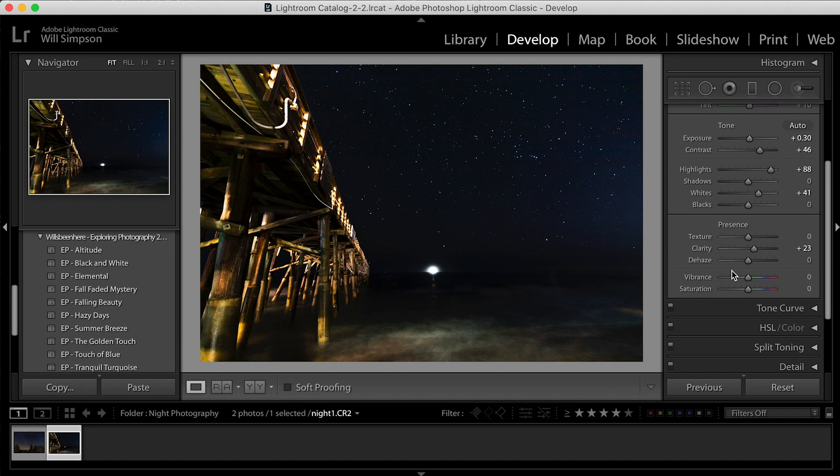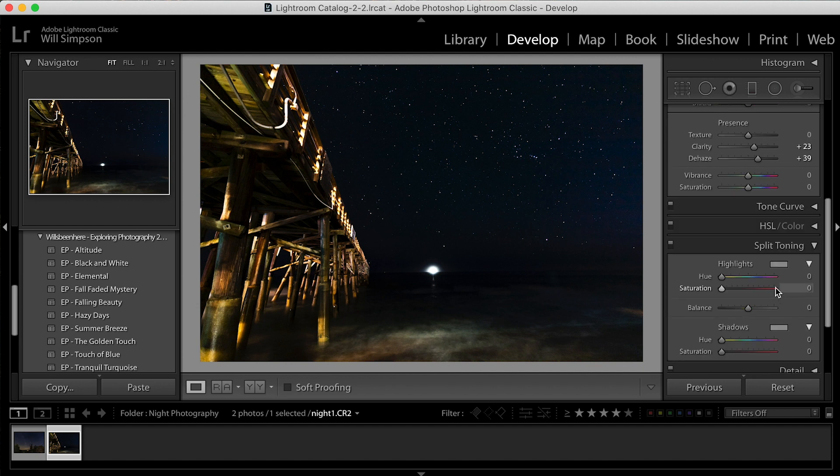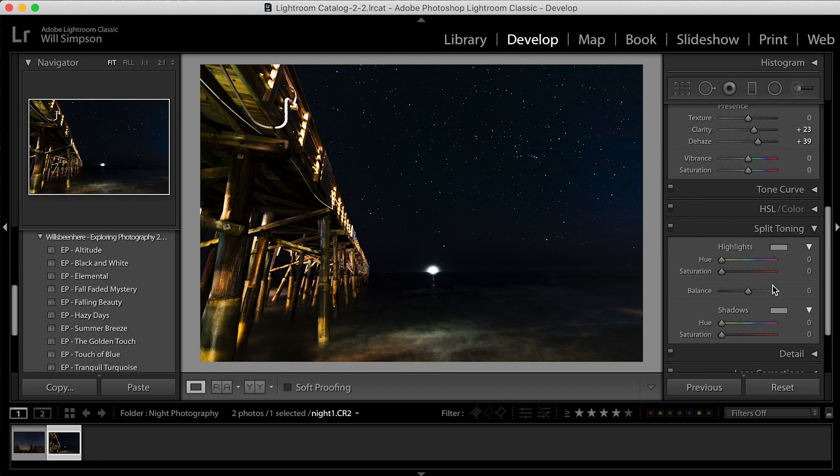The next thing — I think there's a little bit of haze here just from the sea mist. If we bring up the dehaze tool, you can see how it makes the image a lot clearer. If we reset it, you can see it's just kind of hazy, and if we bring it up to about 39 or 40, that just makes the image look really clean. When doing night photography, split toning can be your best friend — it can really create character in your image. Split toning adds color in the highlights or shadows and you can choose exactly how much you want.